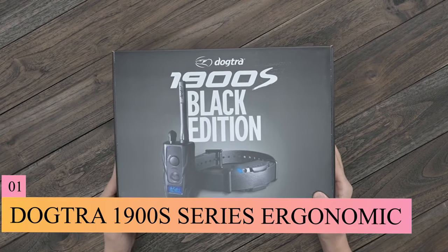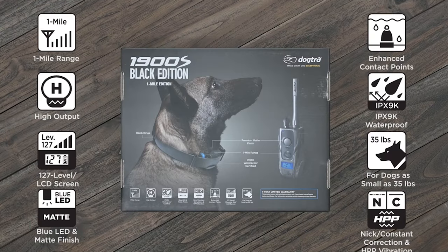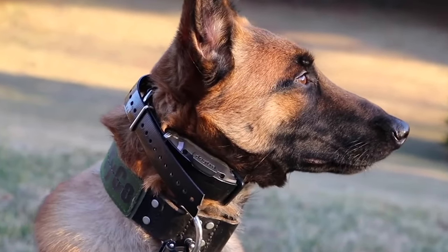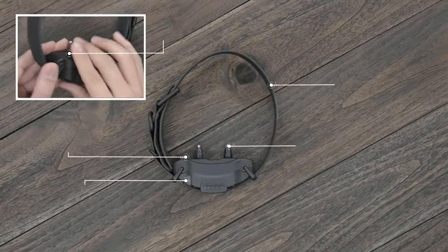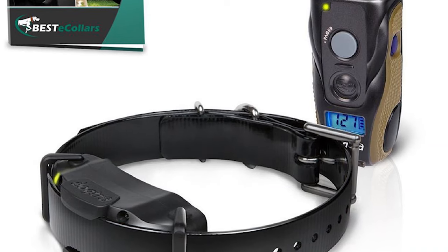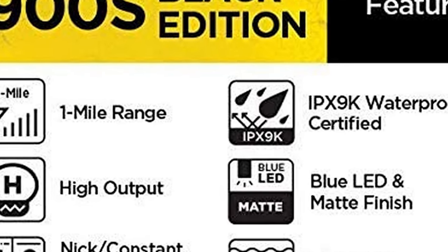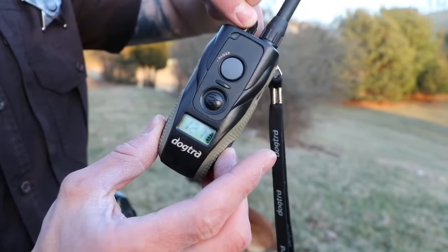The Dogtra 1900S series is a high-performance remote dog training e-collar that is waterproof and rechargeable. It is easy to configure for most simple and complex training commands, engineered for household users as well as professional trainers. With 127 levels of stimulation and a range of up to three-fourths of a mile, this e-collar is perfect for any training situation. The ergonomic design is easy to grip and the LCD screen displays the training levels and battery status. The Dogtra 1900S series also features a non-slip receiver, stainless steel contact points, and micro-bioplastic. You can easily change the setting with a rheostat dial. It provides constant stimulation for 12 seconds and will not lose the strength of static shock in this time. And this is the reason it is number one in the market.